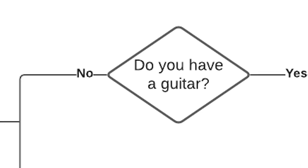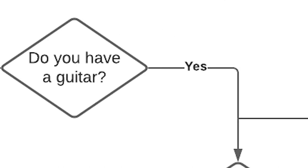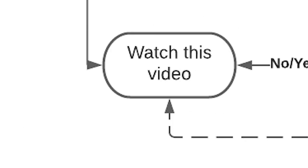Do you have a guitar? No? Well, go buy a guitar, but you can still watch the video. If you answered yes, do you want to learn more about it? Alright, watch the video.